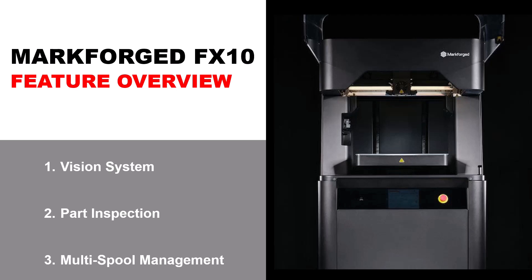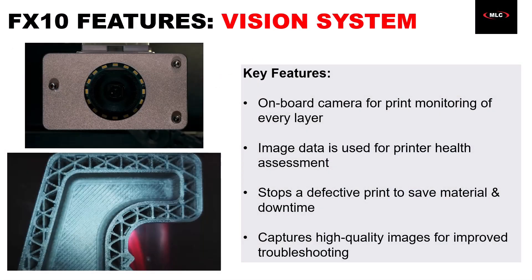For the sake of time, I'm going to focus on our three favorite features that really save us the most time and money: the vision system, part inspection, and multi-spool management. First up, the vision system — it's a high-quality camera attached to the printhead. That camera ties into Markforged software to monitor a part during printing, using image data to assess the health of the machine and the print while it's in the middle of printing. It will actually stop the machine from continuing if it picks up on any issues, and those high-quality photos can be incredibly helpful for troubleshooting.